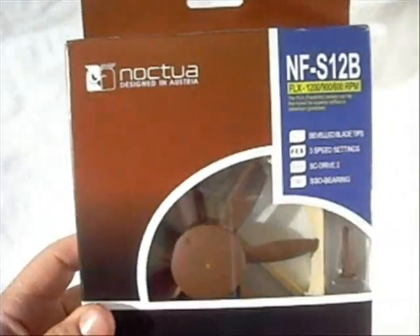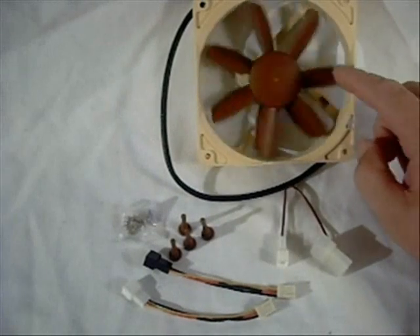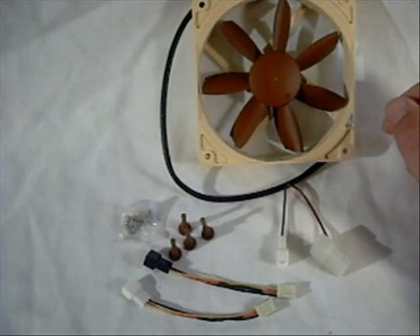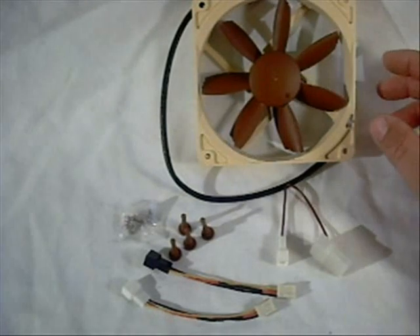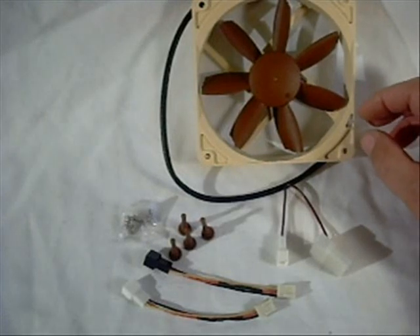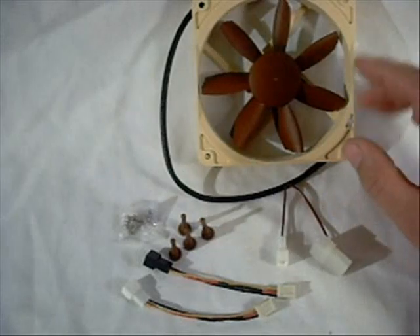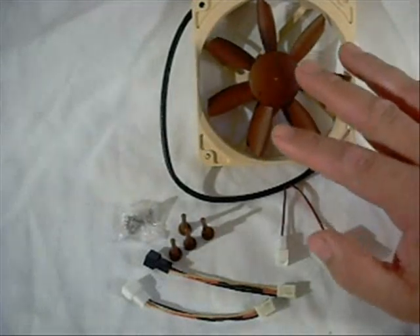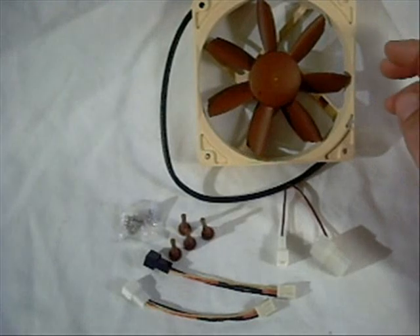We're going to open it up and see what all comes with it. Inside the package we have the fan, which comes in their traditional two-tone color that's pretty customary for Noctua fans. Some people say they don't care for the colors, but when you see a picture of the inside of somebody's computer with these colors, you know right away it's a Noctua fan without having to read a sticker or decal.